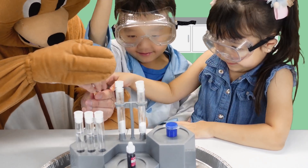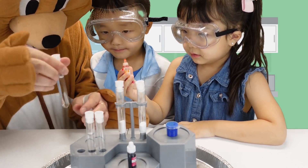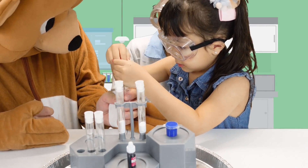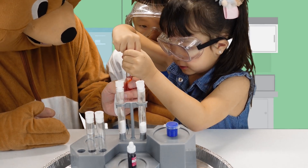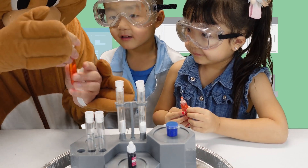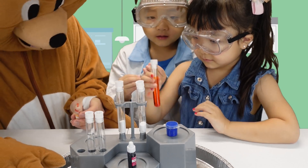Emma. You hold this. It's good! Okay, this one is Emma's. Shake, shake, shake!